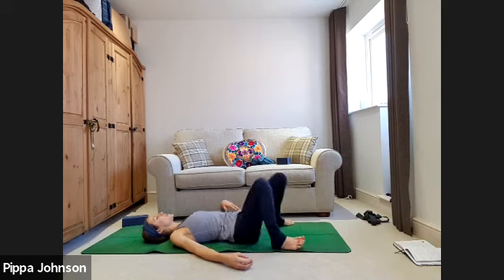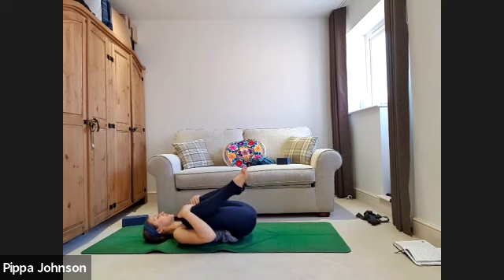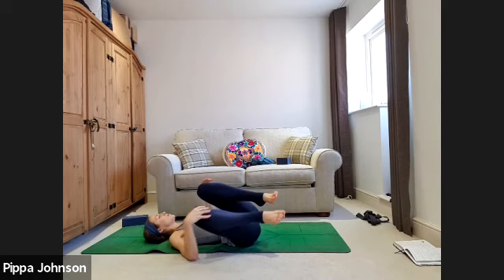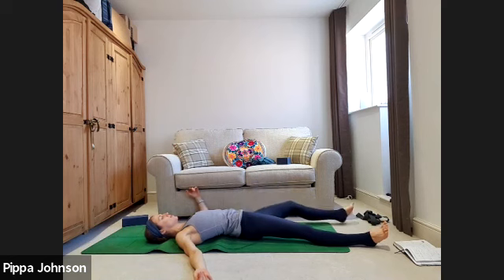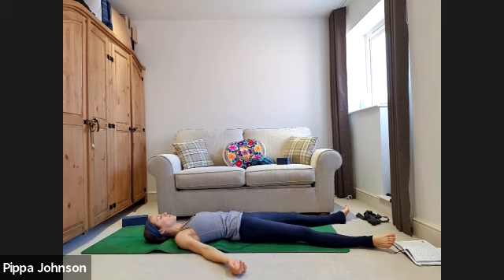Take a couple of seconds for a twist, happy baby, or anything that feels helpful for the body to release. When you're ready, come flat to the ground and take a full stretch — anything you need. Take a full long inhale, and as you exhale slowly let go of the breath, let go of the body, let go of the mind. A couple of big breaths — each exhale, let go a little further. Release any ujjayi breath, allow the breath to feel more effortless.